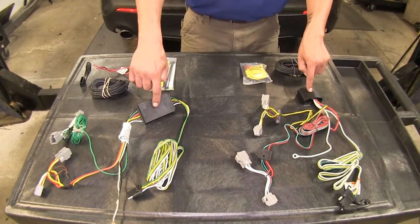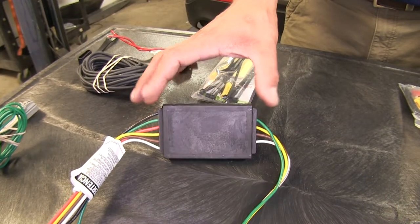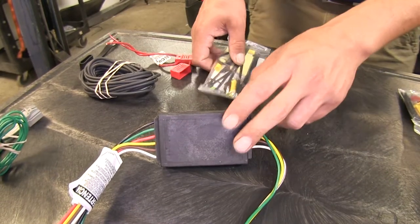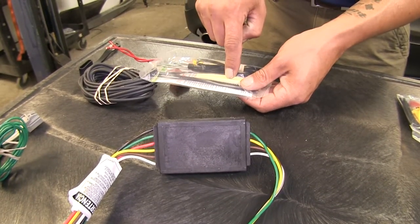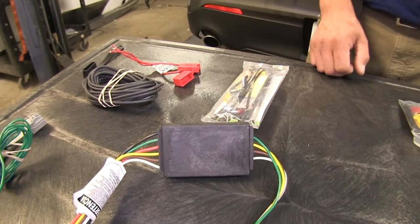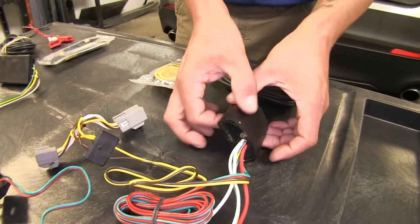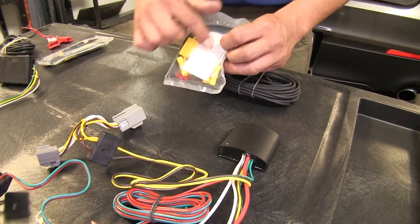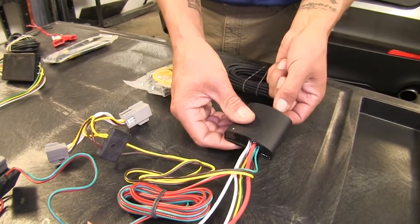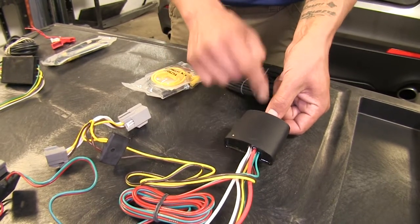They're going to do that with their module boxes. The Curt is a little bit wider but it is flat, and Curt provides double sided foam tape for mounting the box to the inside of the vehicle. The Deconcha is slightly shorter but a little bit thicker. They also provide double sided foam tape for mounting, but they have the added benefit of a small tab with a hole where you can zip tie it to something as well.